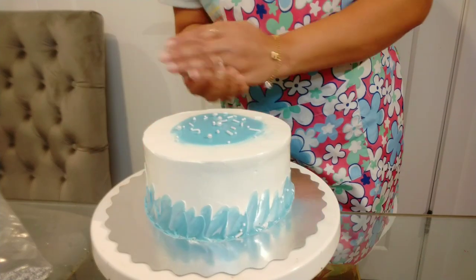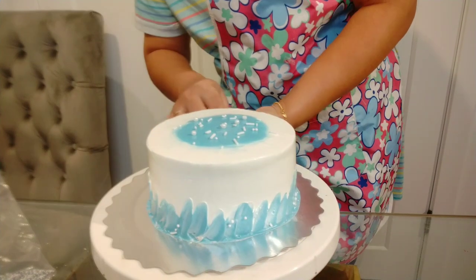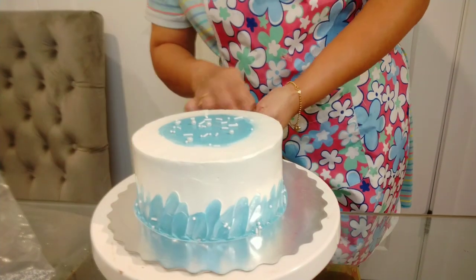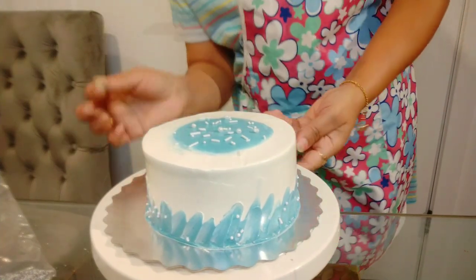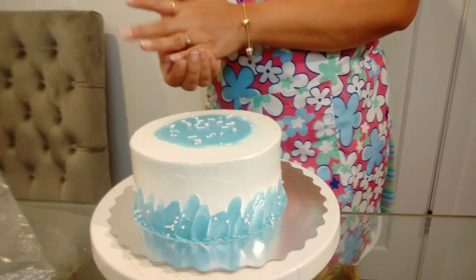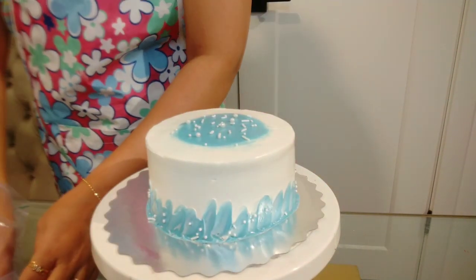This is how we add a little sugar balls. We have to look pretty good, because if we add a little sugar balls, we have to look at the look. We have to add a little sugar balls — this will look pretty good.